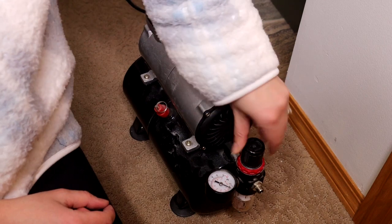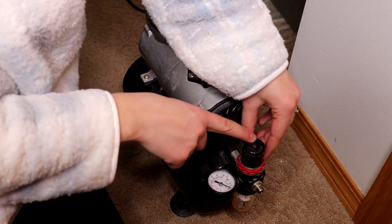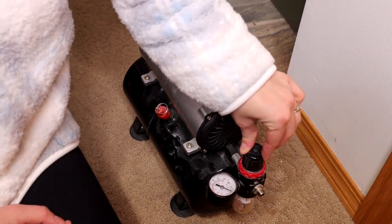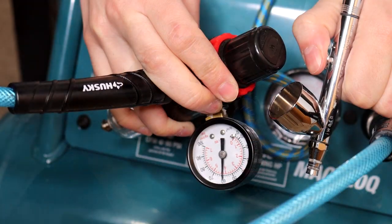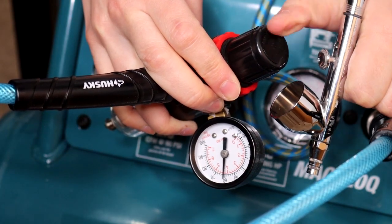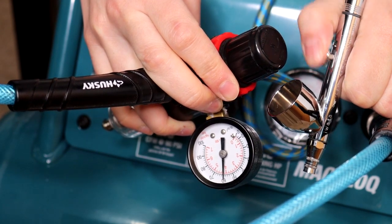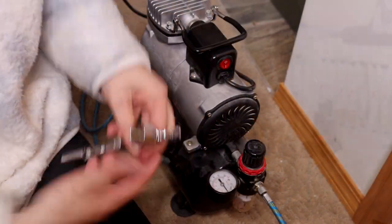To set the pressure, you're going to pull up on this little knob and twist it to determine the pressure, which will be visible on the gauge. Whatever pressure you set the compressor to, your airbrush is going to spray slightly less than that. When you push on the trigger, the pressure gauge is going to go down, and that's the actual pressure you're spraying at. So you're going to need to set the PSI about 5 to 10 PSI higher than the actual output you want from the airbrush.